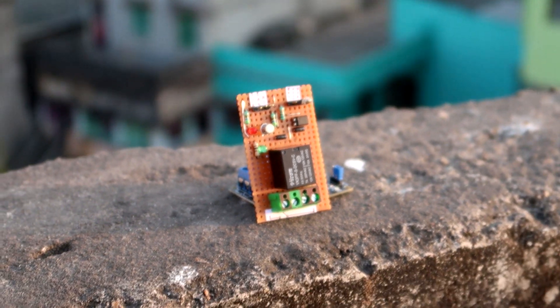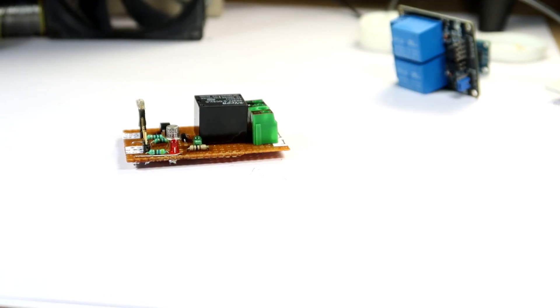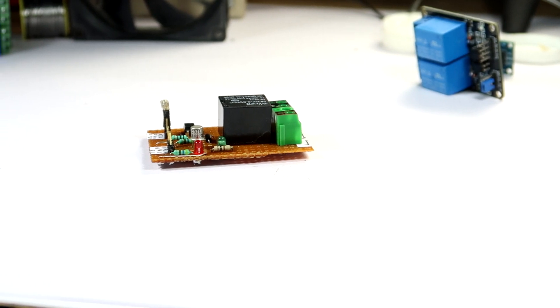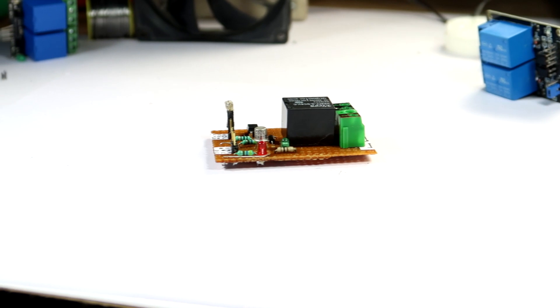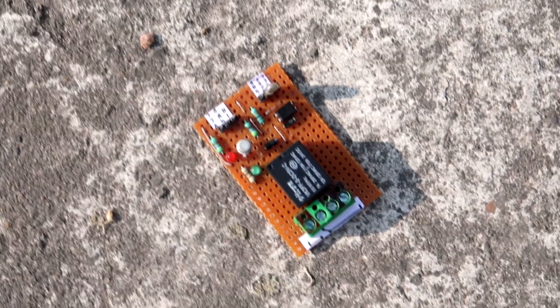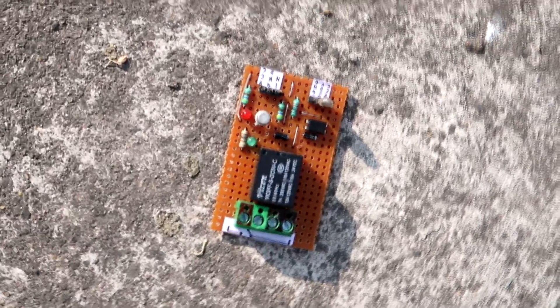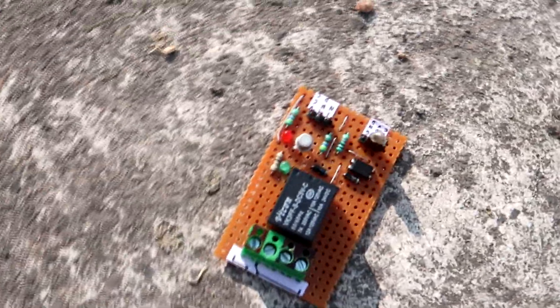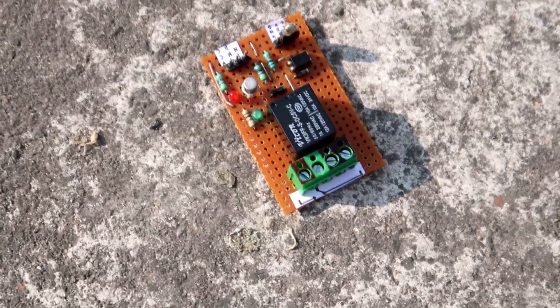The module also worked flawlessly with AC voltage — you can see a 9-watt LED lamp rated for 240V being turned on and off. We have completely made this relay module from scratch and it is working fine without any problem. Hope you have grabbed the concept well. You can now make your own relay module for DIY projects — I have shown a single-channel one here, but you can make a 4-channel or 8-channel relay module. If you enjoyed this video, please like, share it with your classmates and project mates, and subscribe to our channel. Thank you for tuning in — hope to see you in the next video!